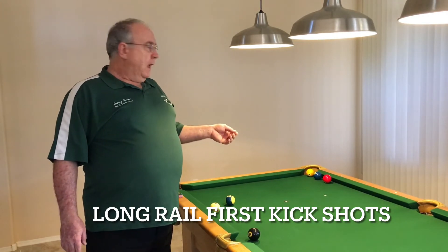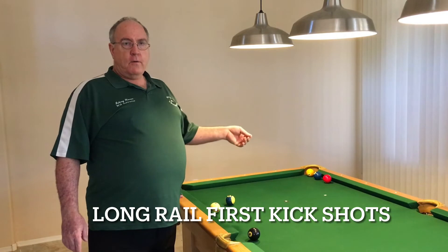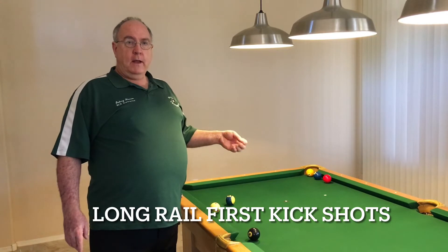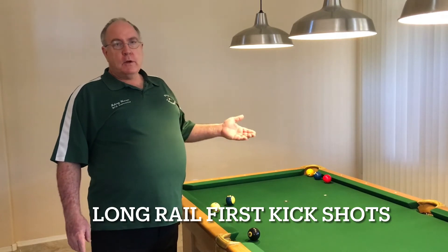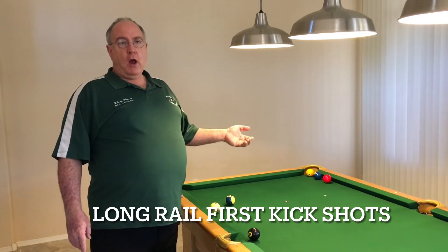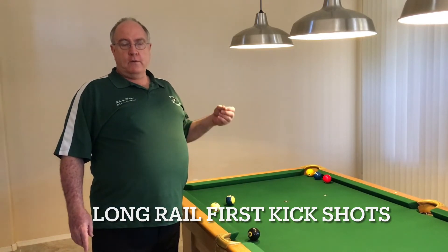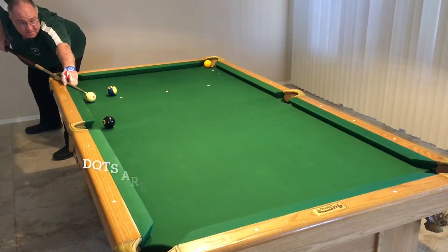When the ball is hanging in the pocket it's pretty easy. One thing I want to stress: if at all possible, try to go rail first. Not only does rail first — especially if the ball is hanging in the pocket — take the scratch out of play, but it also gives you a higher margin of error. So when you're practicing these, just do your best to try to go rail first. Get in the habit of shooting rail first to eliminate the scratch, and you'll have total confidence when you're shooting these in actual game situations.